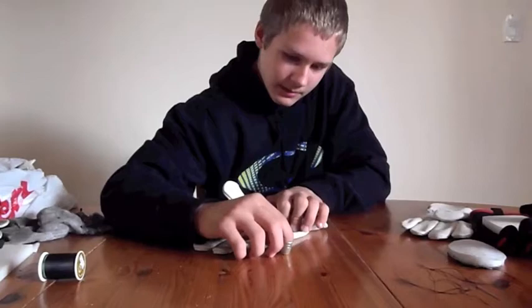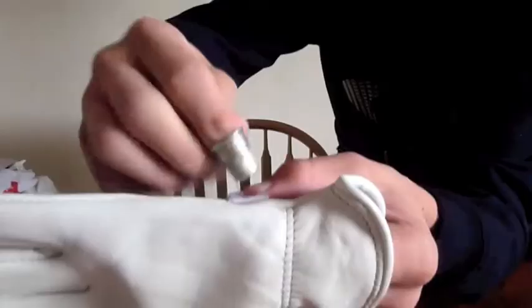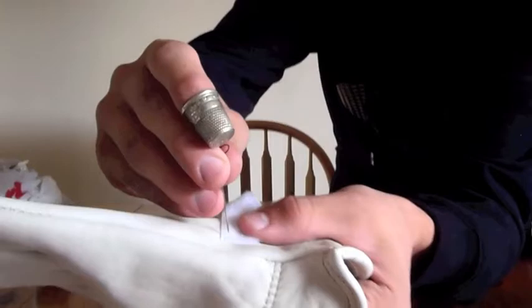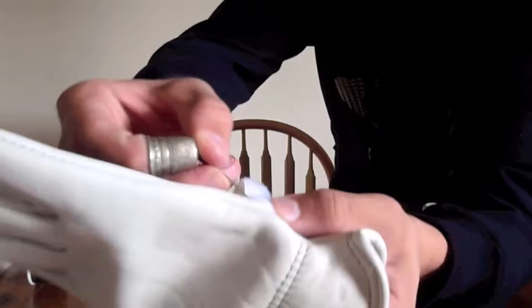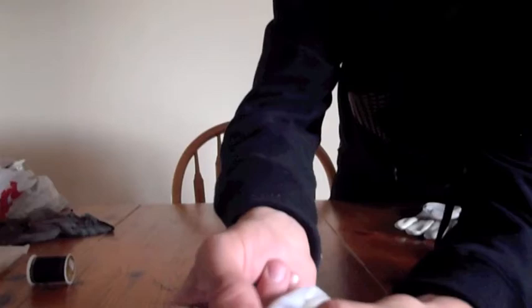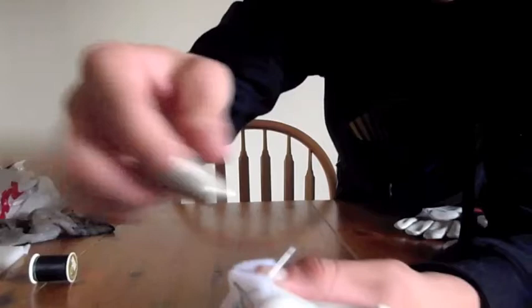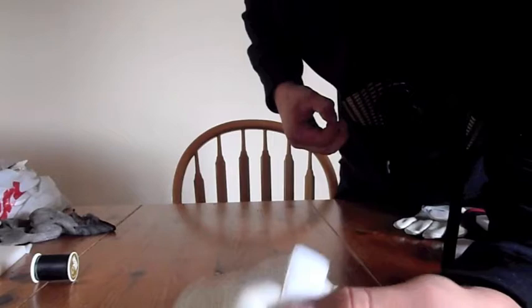Take your thimble, put it on your finger, and take your needle and put it right through your Velcro and your glove. Once you have your needle inside the glove, you have to make a stitch by moving it and then poking it right back through. Then go back, go right through, and go up over there. Now you have the end part of your glove stitched. You just have to go all the way around this Velcro piece and then you'll have one Velcro piece done.